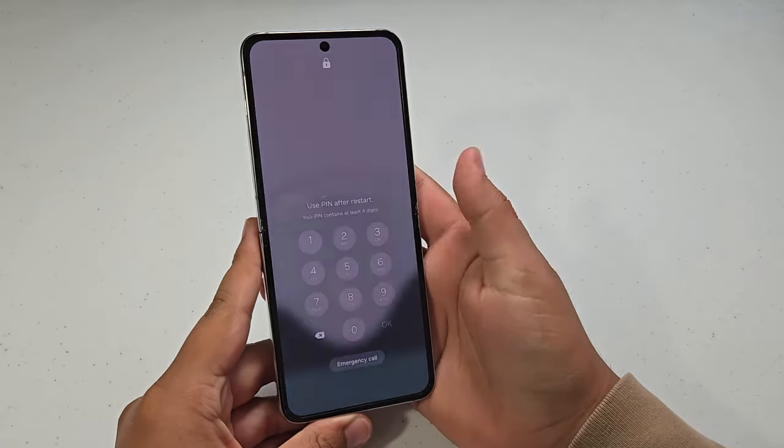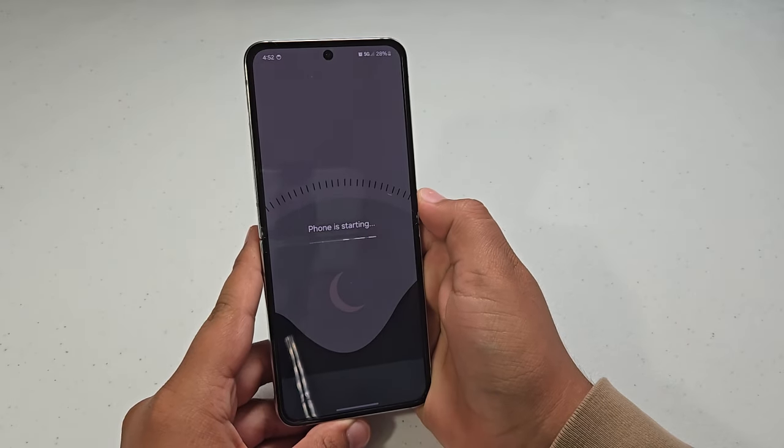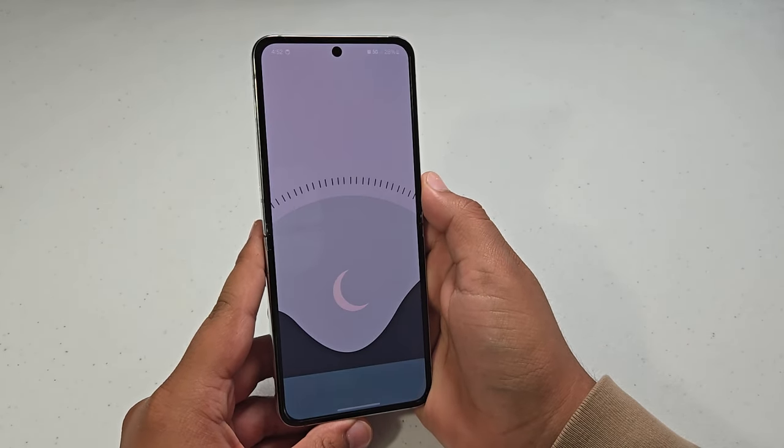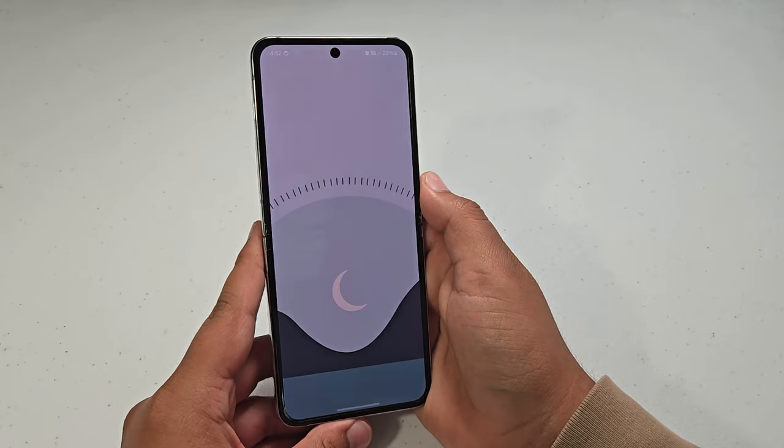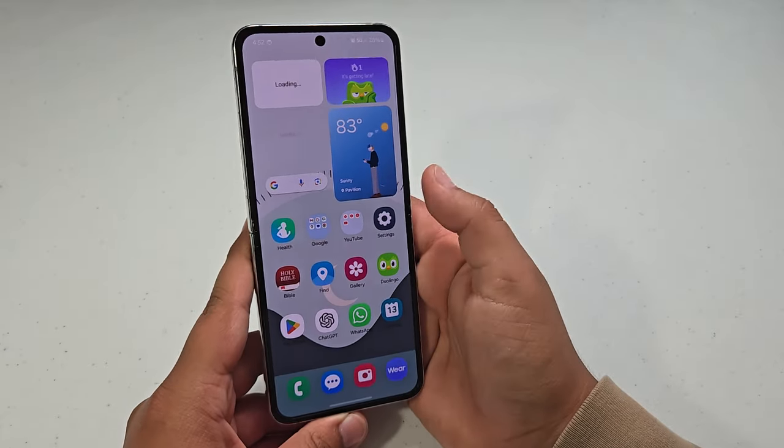Here we have the phone, all updated. So let's go ahead and just power this on. The phone is starting — let's see how long it takes to power up. We did lose 3% battery during the installation process.